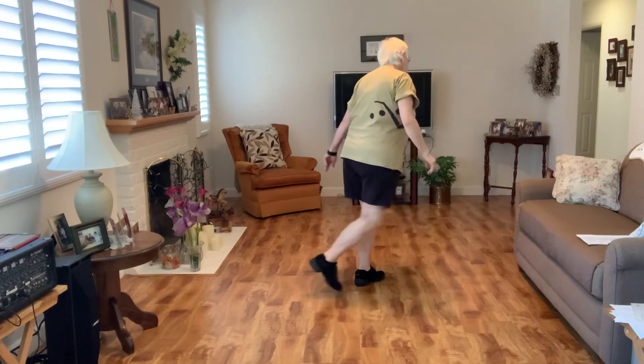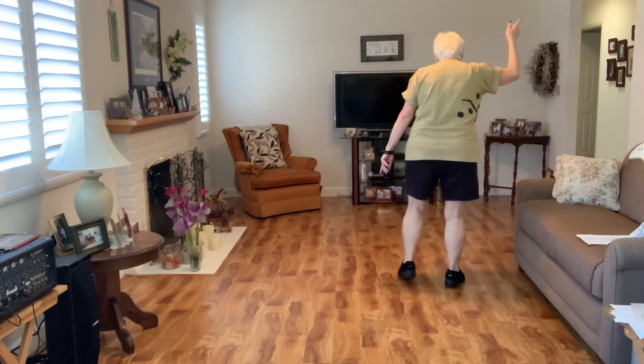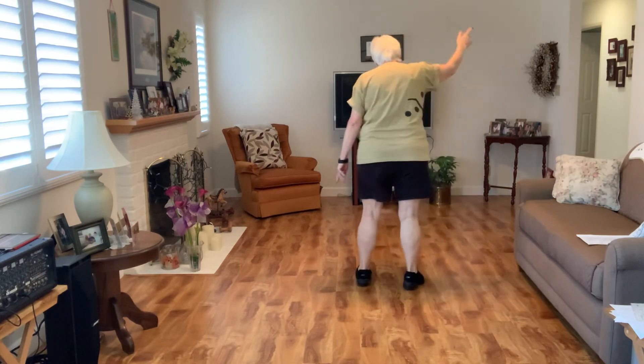Side, cross, kick, back, tuck. Side, cross, kick, back, tuck. Side, hold, ball, side, tuck. Side, hold, ball, side, tuck.